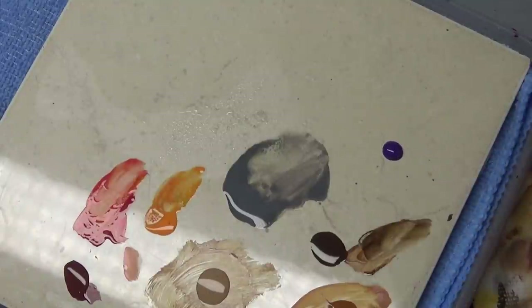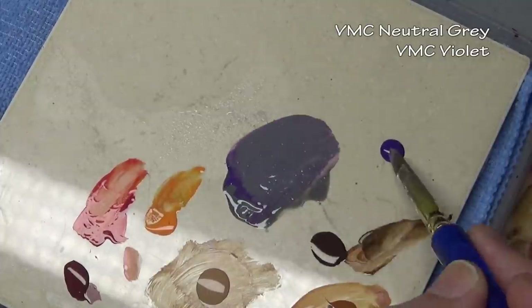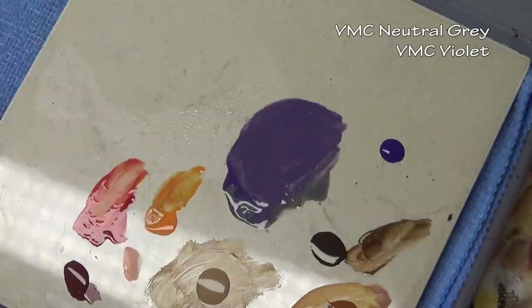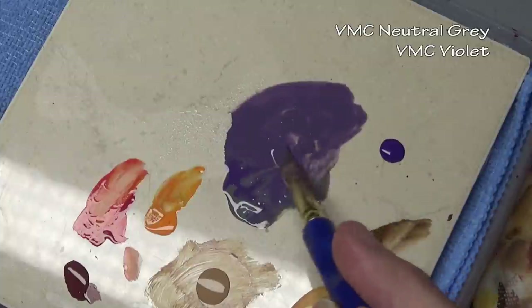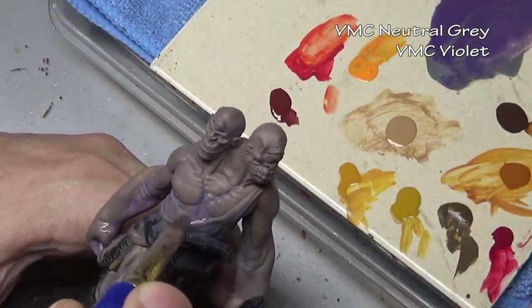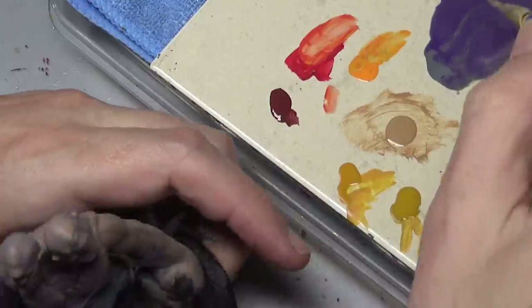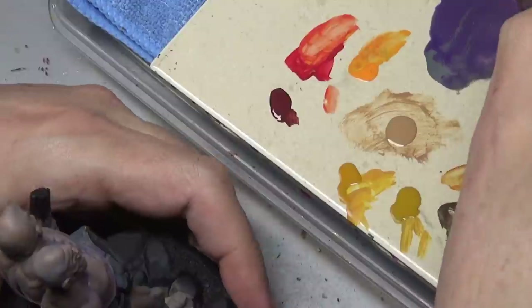With our stain dry, we can now move on. In this case I'm actually going to add a secondary wash. The stain provided the color I wanted on the miniature, however it did not provide enough shade, so I'm going to take neutral gray — a slightly darker gray — and mix it with some violet. I have this mixed thinner than the stain, more like a regular wash, so it will dry more in the recesses and add a little bit of color to the skin but not as much as the gray stain did.